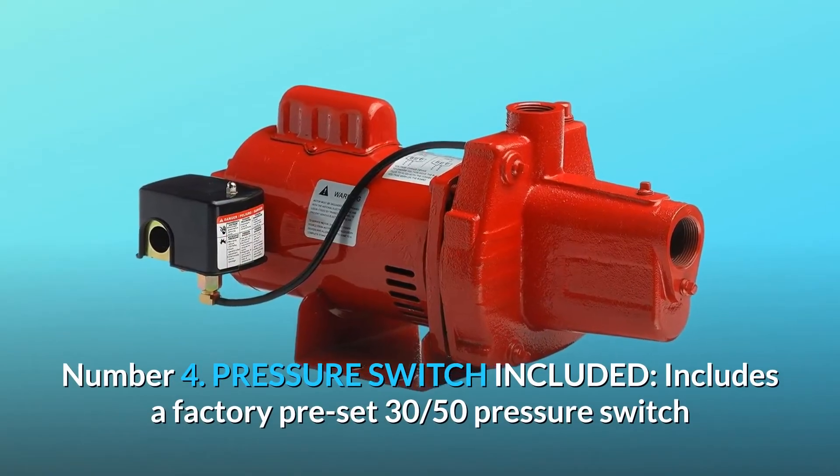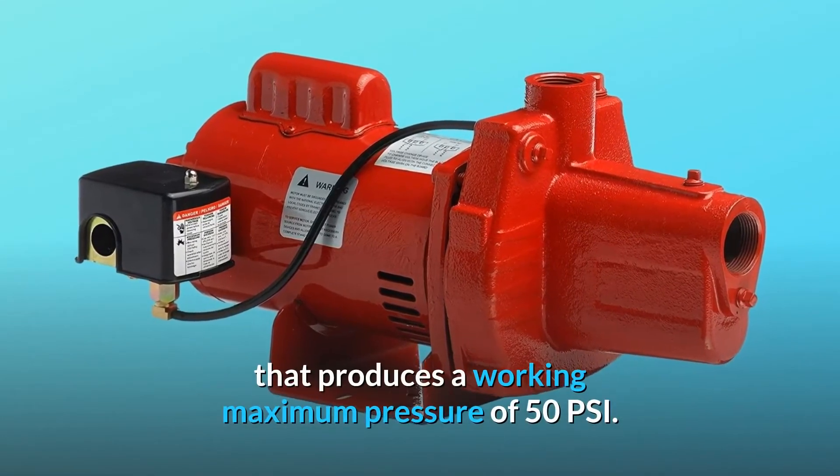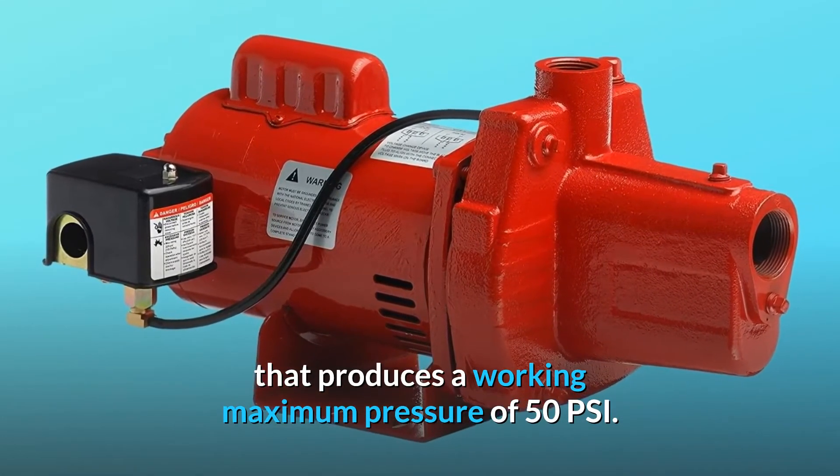Number 4: Pressure Switch Included. Includes a factory pre-set 30/50 pressure switch that produces a working maximum pressure of 50 PSI.